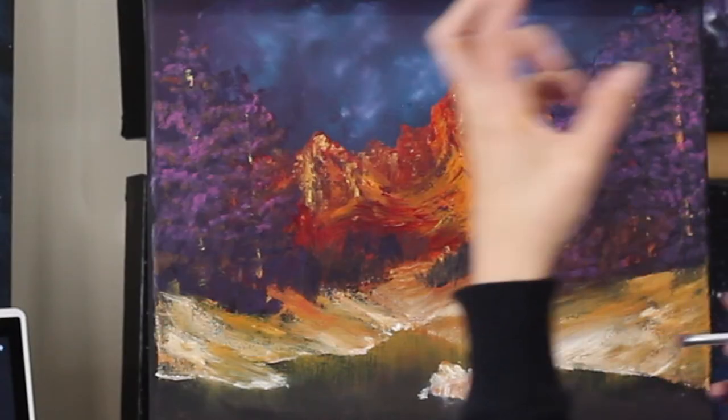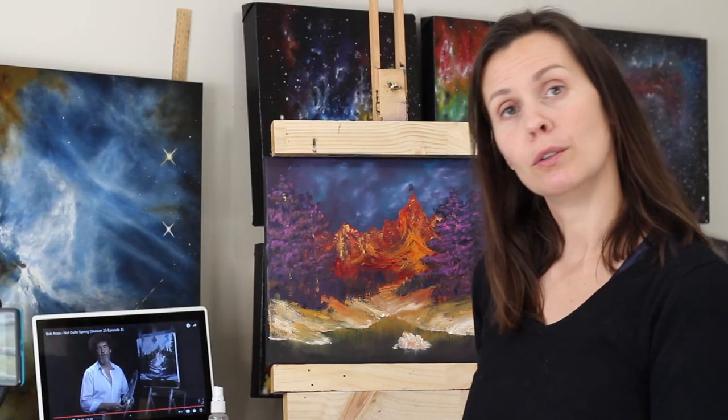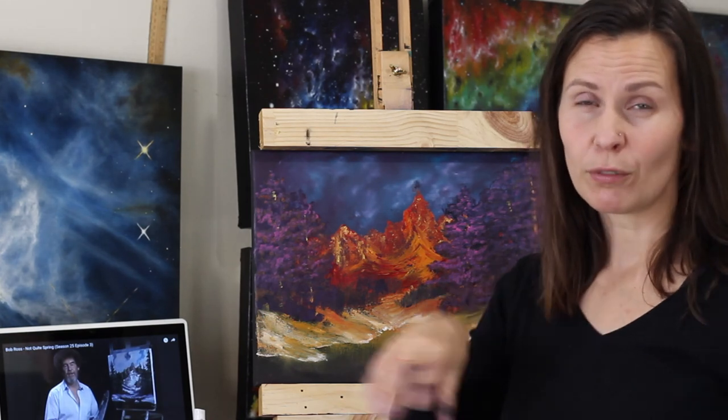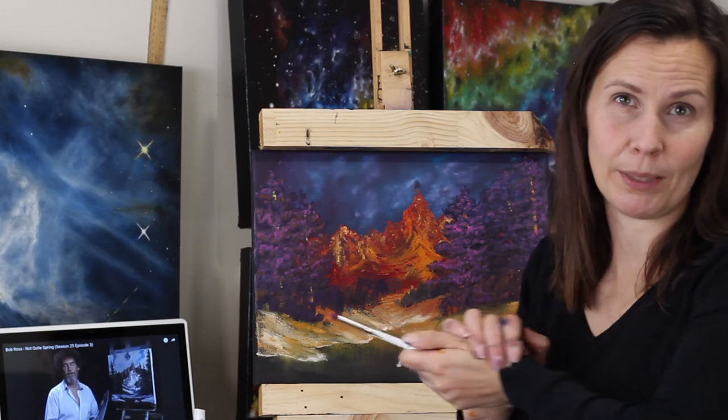If you want to see more of this, like this video, don't forget to like, subscribe, comment, click the notification bell, whatever else there is. Follow me on the socials and I promise I can paint better than this. Bye.